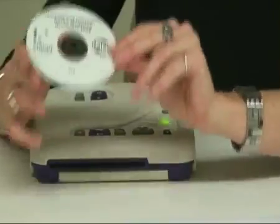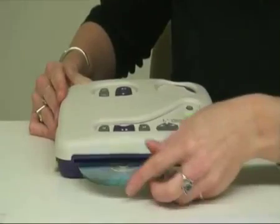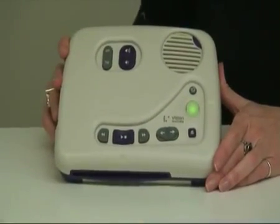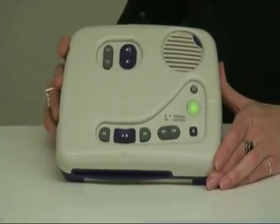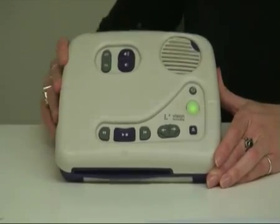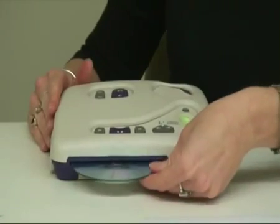If for any reason you ever insert a disc upside down, the machine will analyse it and give you a message indicating that the disc is either damaged or upside down. That's when you know you can flip it over after you've ejected it — and it comes straight back out again.